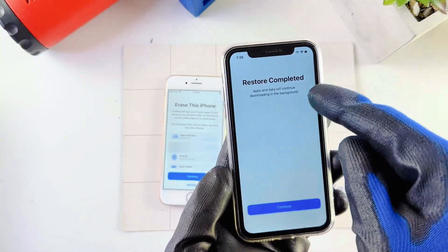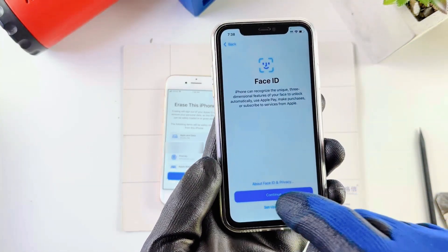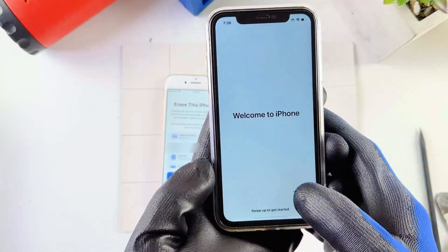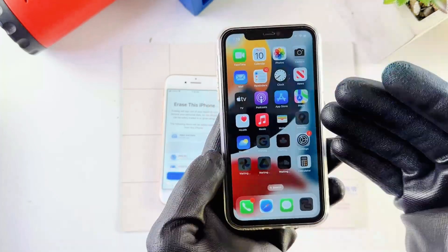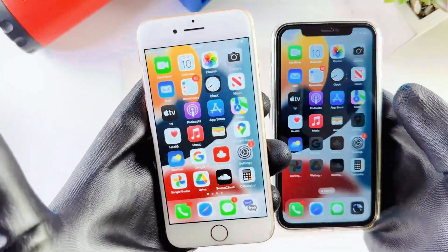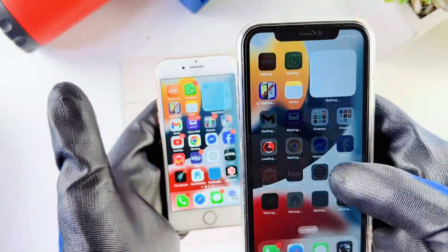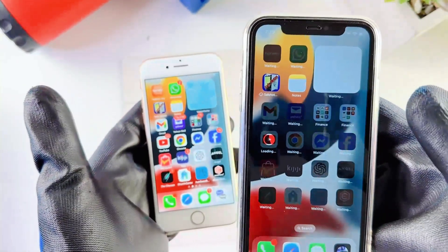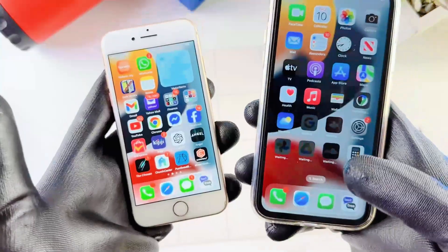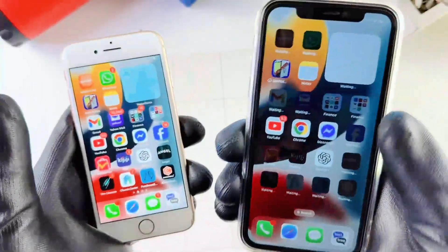The new iPhone is asking me to put in my old passcode so I'll type it in. It says Restore Completed — hit Continue. You can set up Face ID now if you want, and set up cellular — I'll do those later. It says Welcome to iPhone, I'll just swipe up. As you can see, everything on my old iPhone is now on the new iPhone. All the apps are showing as waiting because it's installing them — for example, my Water Llama app is right there. All your apps, text messages, and contacts should be on your new phone now.